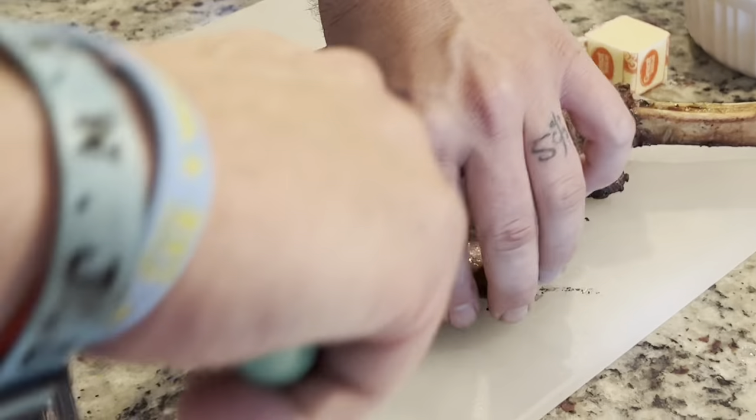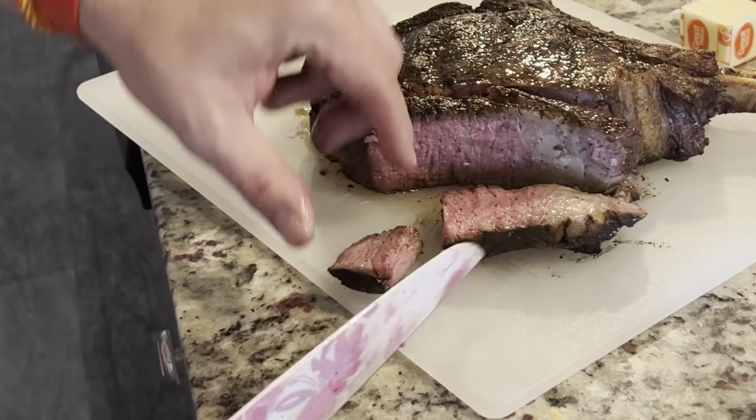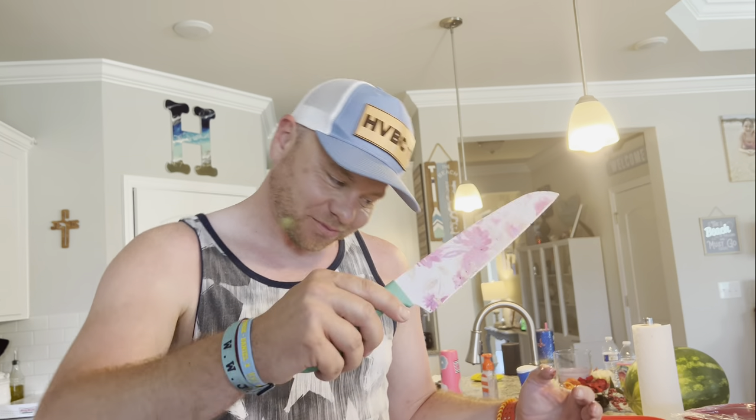Now let's taste this — we're going to do it mountain man style. That's a $100 steak, bro. That is good. If you guys try this recipe, let me know in the comments below — let me know if it works for you, maybe what seasoning you use, or if you do it a different way. I know some people do reverse sear; let me know in the comments below.